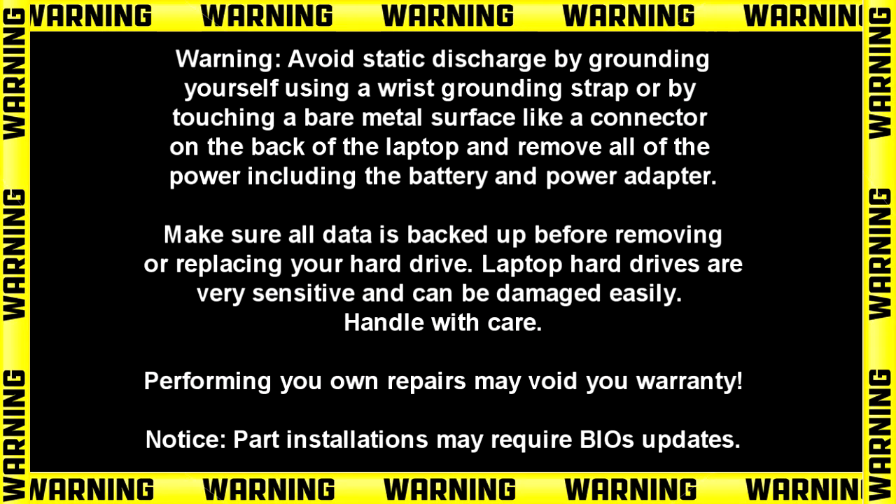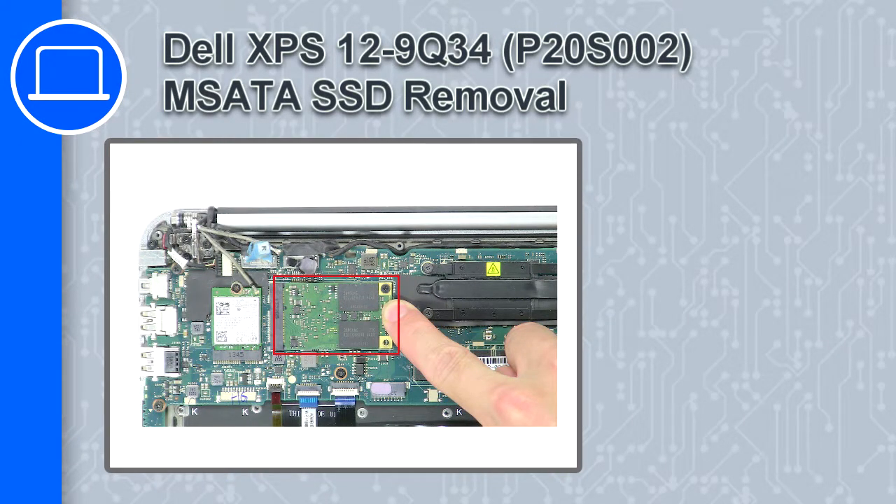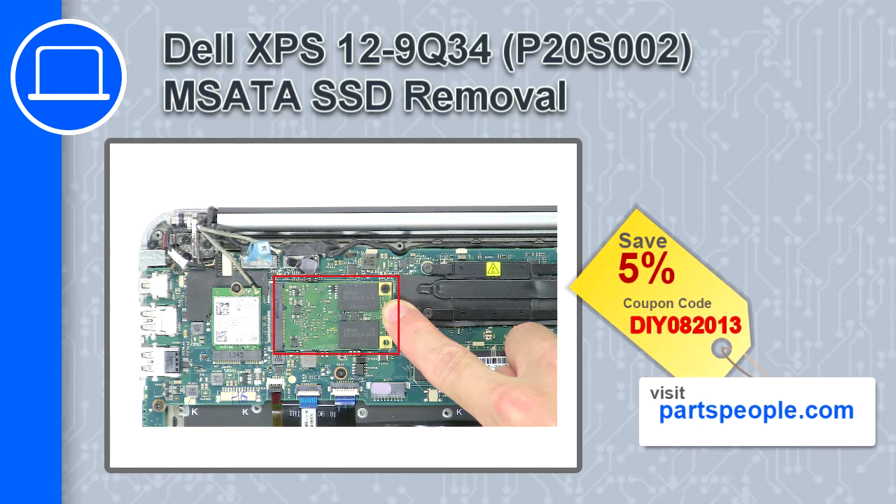How's it going? This is Ricardo and in this video I'll show you how to remove the mSATA SSD on a Dell XPS 12 9Q34. If you're looking for parts for this laptop, go to our website and use this coupon for a 5% off discount.